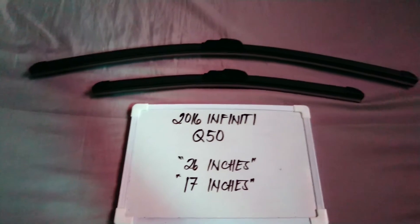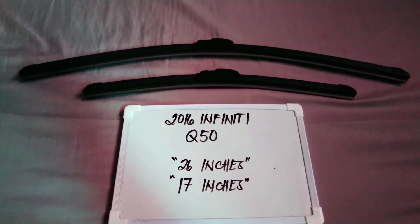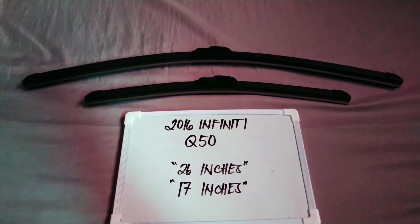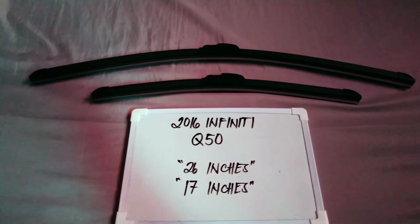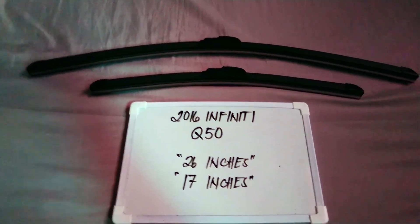It's good practice to change them every six months to every year, depending on how often you use your vehicle. If you know a cheaper way to get these blades and sizes, let the rest of us know in the comment section below. Thanks for watching and be sure to subscribe.